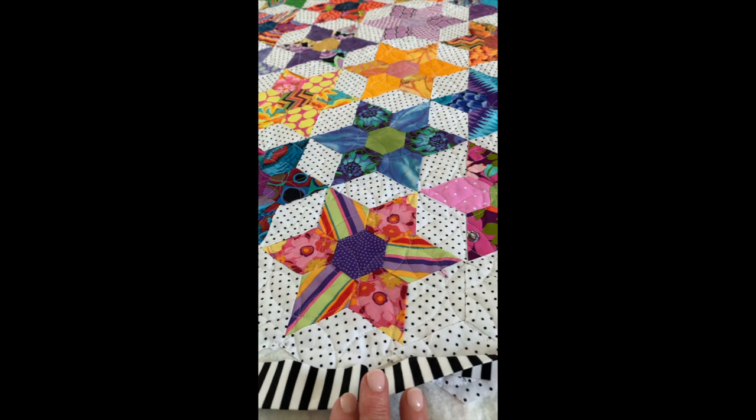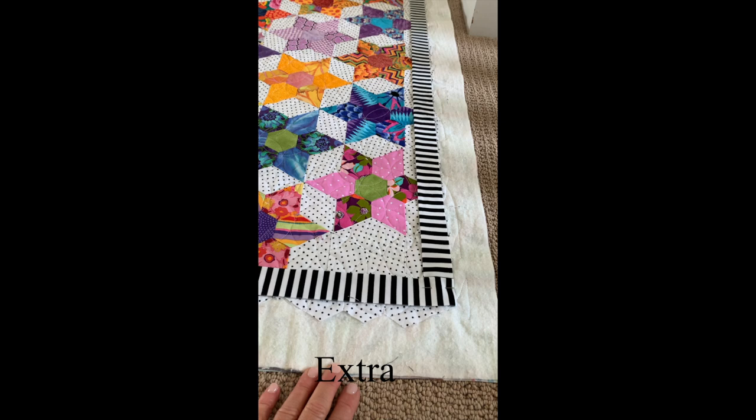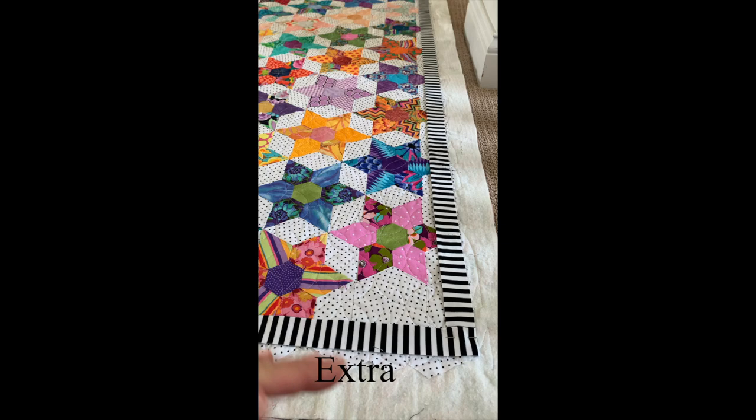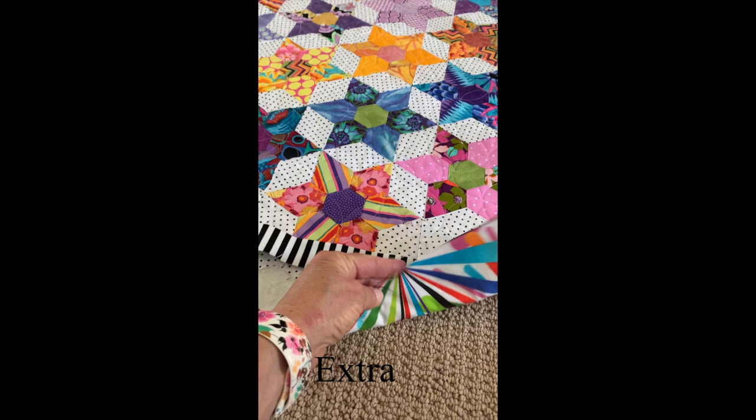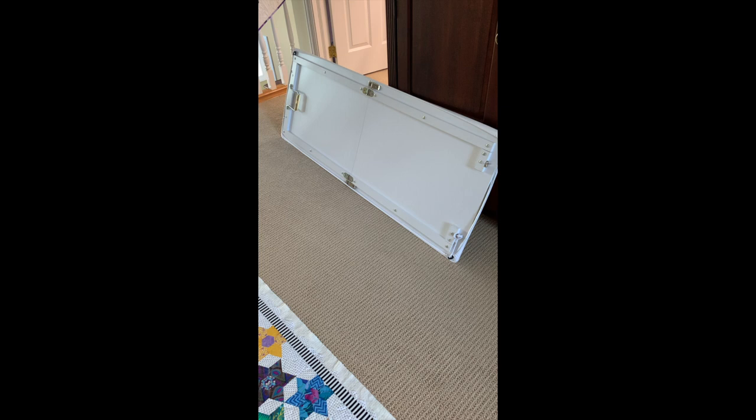When I trim my quilts down the first time off of the quilting machine, I leave a good amount of area on the outside. I think it's so much easier than trimming it exactly where you want it — otherwise it feels like you're sewing off a cliff. If you have this much laying out there, you've got the back that will stay down nicely and not get folded up. I always leave that and then trim it after I put the binding on.